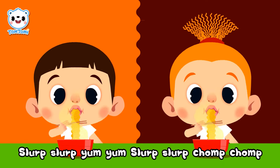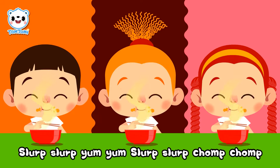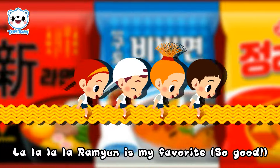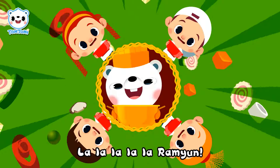Slurp slurp yum yum, slurp slurp chomp chomp. Yum, it tastes so good! Ramyun is the best. La la la la, ramyun is my favorite. So good!